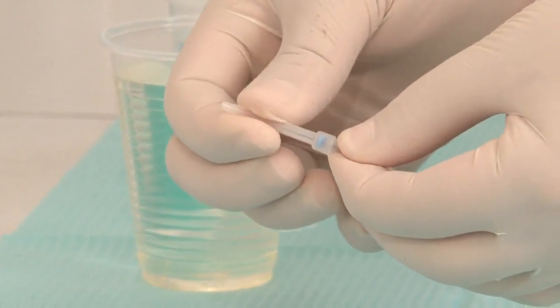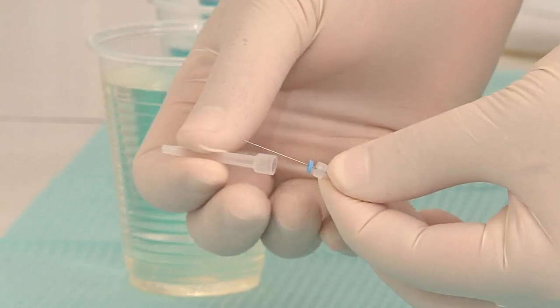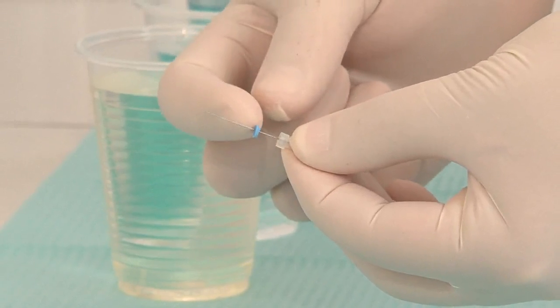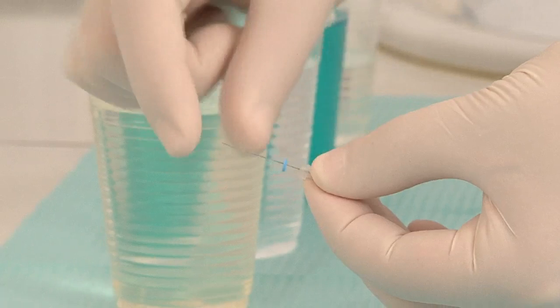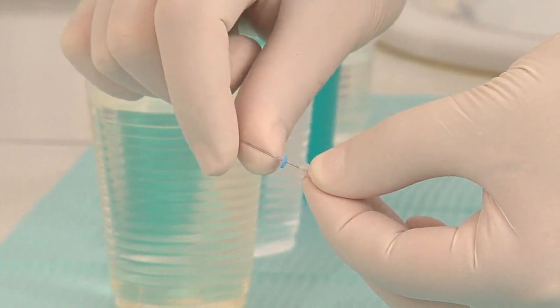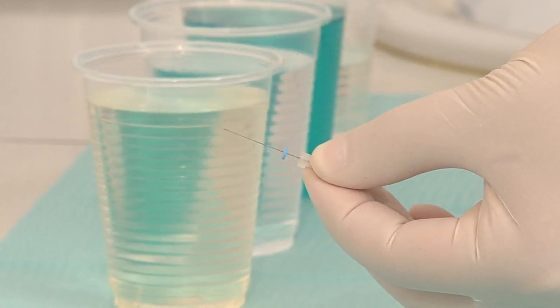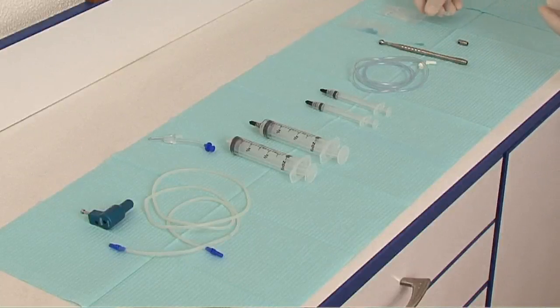The micro cannula comes in three different lengths with a rubber stop already inserted, which we will adapt according to your working lengths. It contains three small laser holes. It is flexible, so it will follow the curvature of your canal.